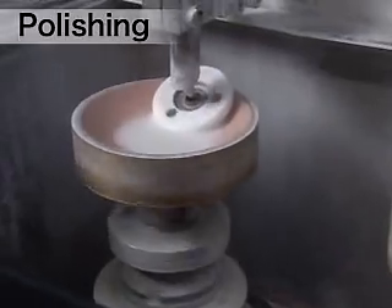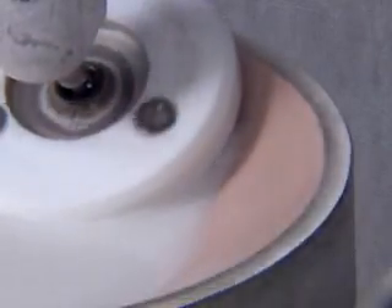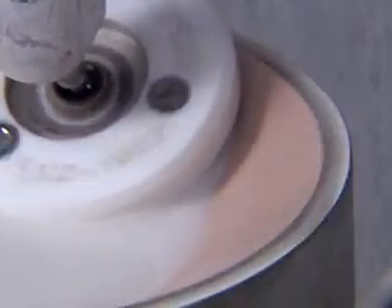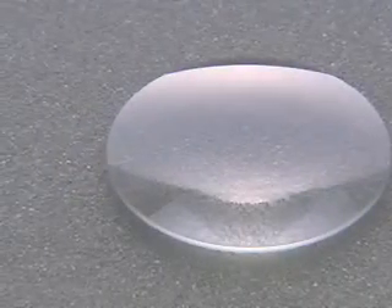Using an abrasive sheet-line platter, lenses are polished until the surface roughness reaches the specified level to the order of a submicron. At the same time, the surface curvature is also precisely adjusted. During this step, the surface of the lens becomes more and more transparent.